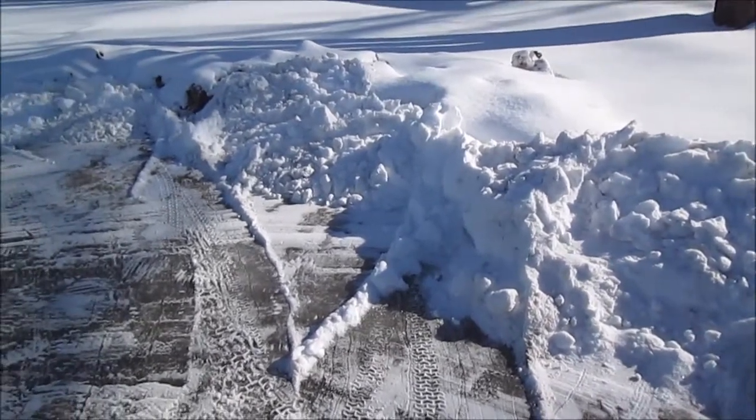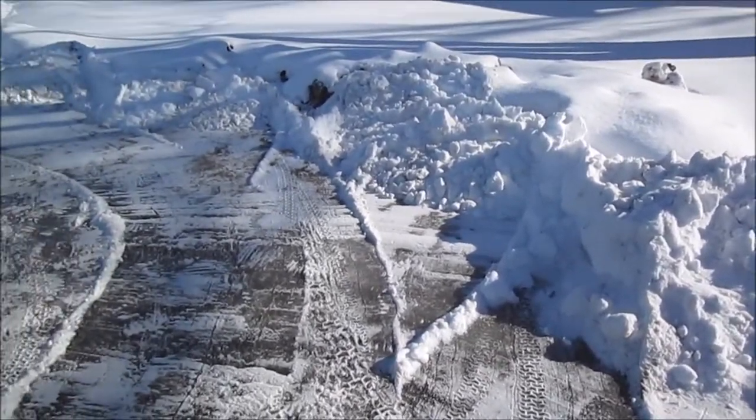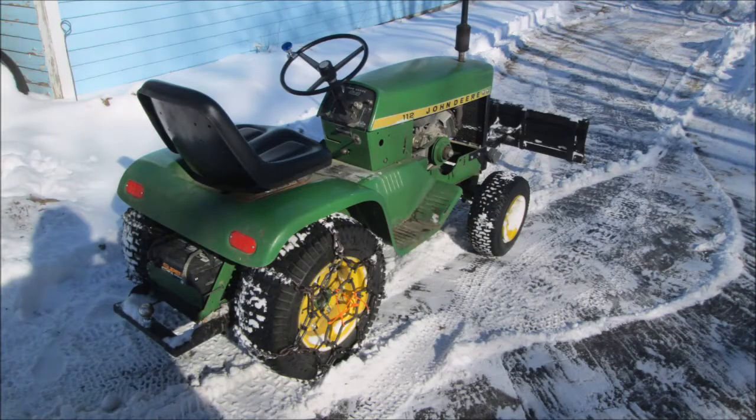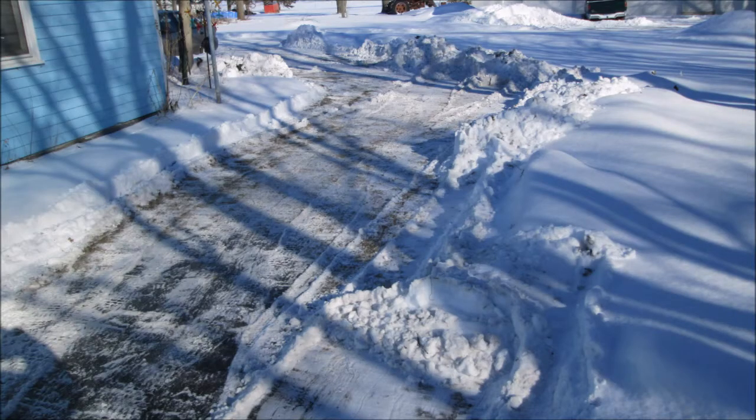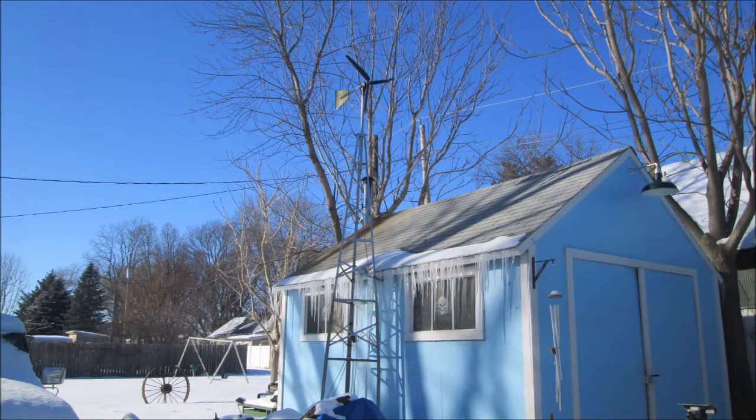Hope I covered that good enough. Hope this isn't too boring of a plowing video — I tried to get a few good shots in there. I haven't made one for probably a couple of years. Thanks for watching.